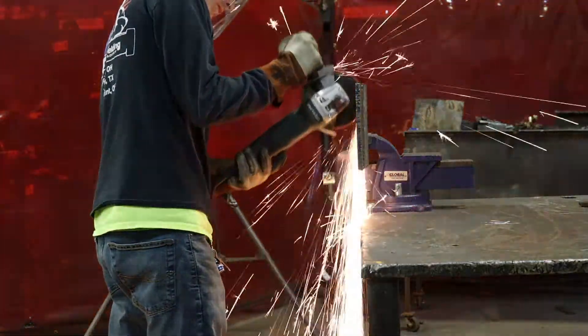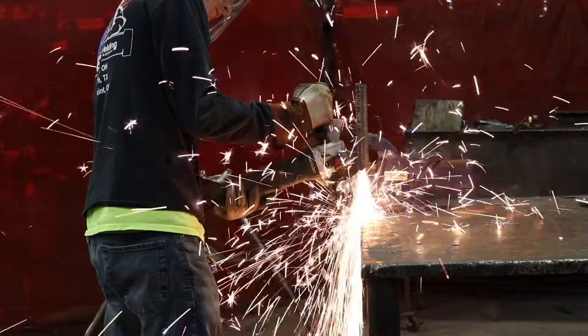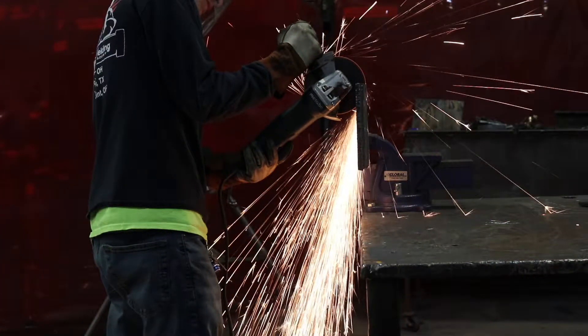Make sure before you do any cutting or grinding that you secure your coupon to your table or in a vise. Notice I'm cutting from top to bottom and all the sparks are being shot towards the floor. You can very easily catch your clothes on fire if you're not paying attention to where your sparks are being shot.